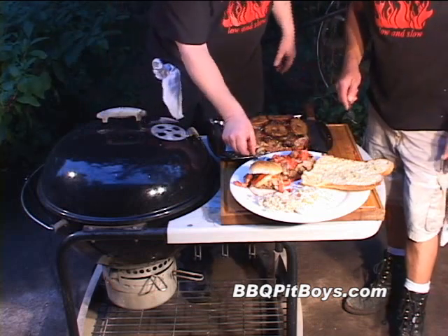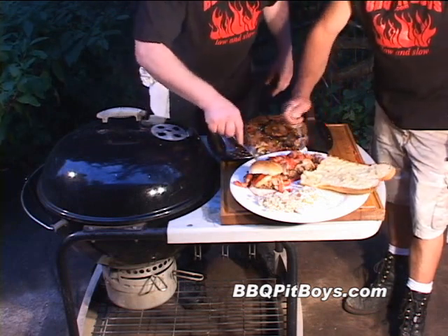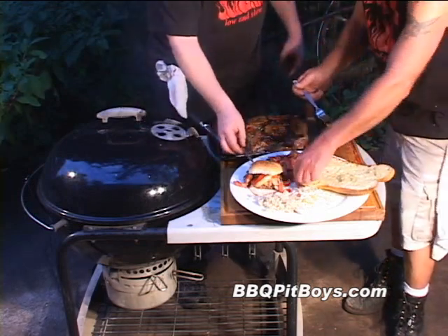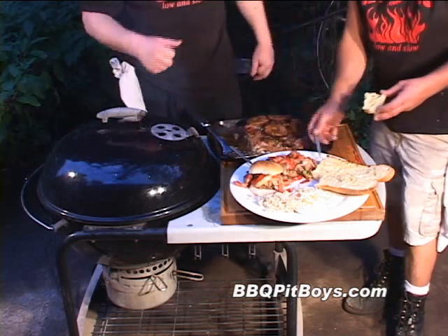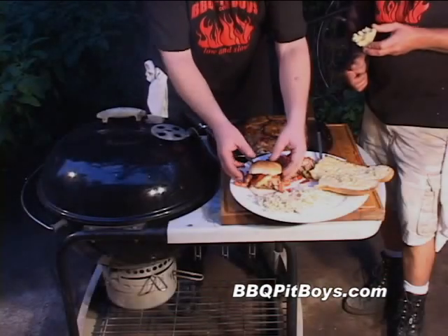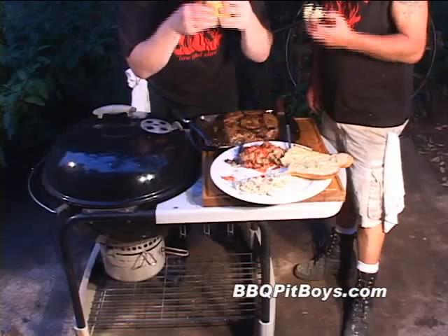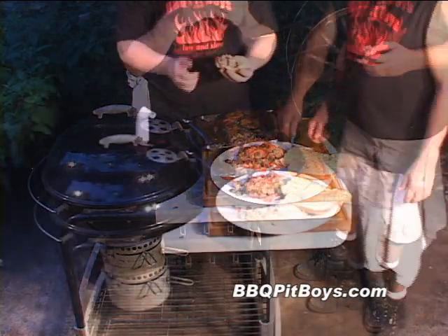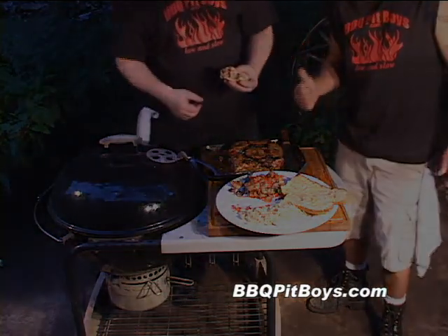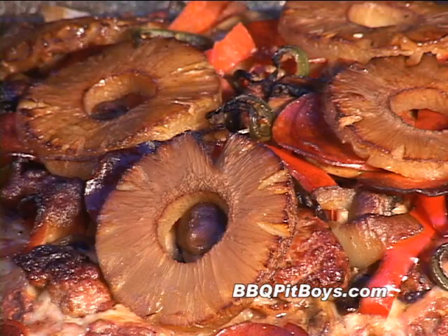I'm going to try a little bit of this right now. Mmm hmm. Bam — it tastes good. I'm going to take a big bite out of this meatloaf burger supreme right now. Mmm hmm. Yeah, man. Nothing left to do now but crank up the music a little bit and watch us eat a little bit more of that meatloaf burger supreme.